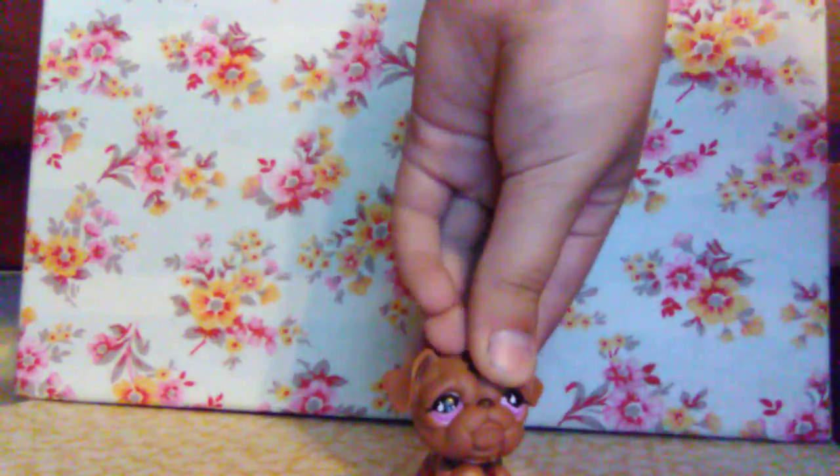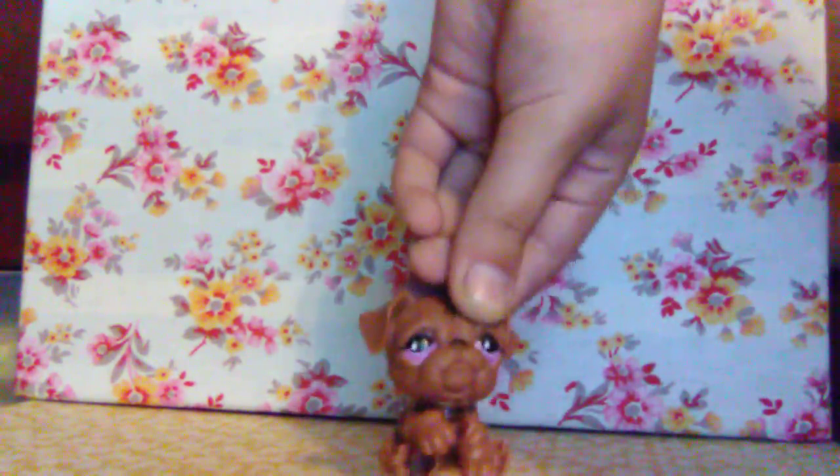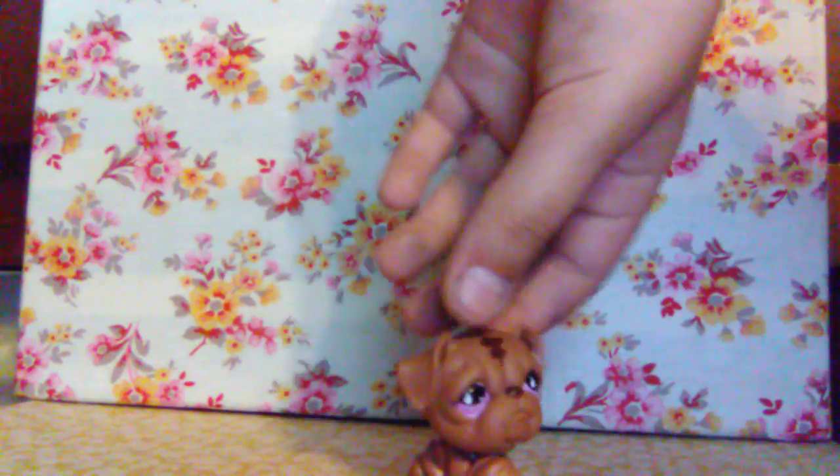Sorry guys, I pressed the wrong button on my other video, so I had to make a second video.